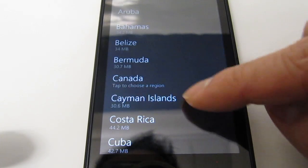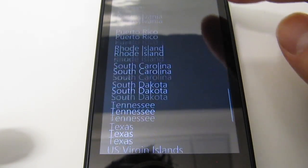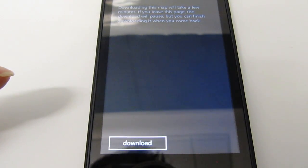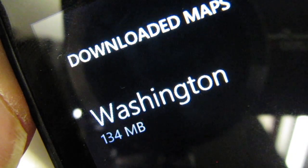It takes a moment for the list to appear. I hit the plus button and choose North America, USA, then find my state — Washington. This confirms I want to download the map, and I click Download. Downloading the map stores all the map data on the phone, allowing offline navigation while driving with no data connection needed. It's about 134 megabytes for Washington state, and now it's downloaded.